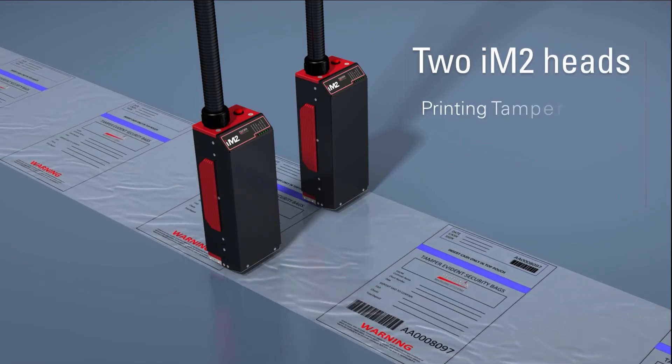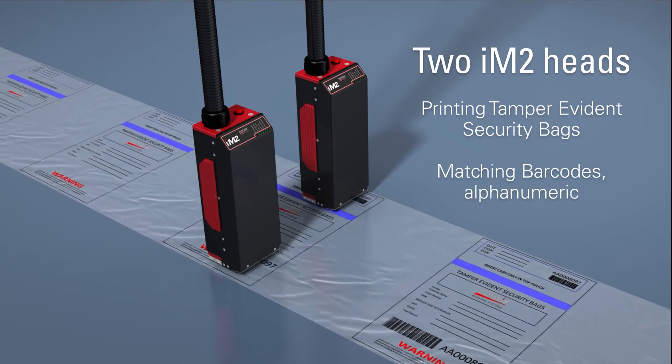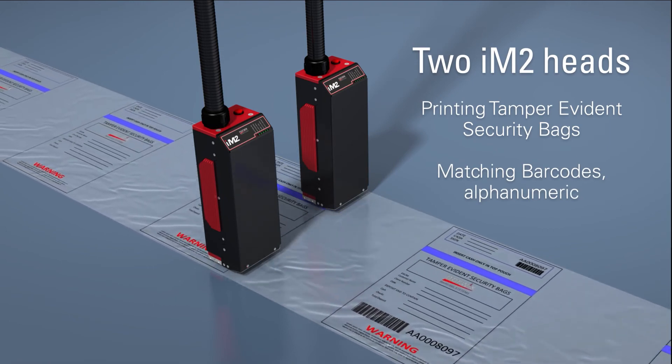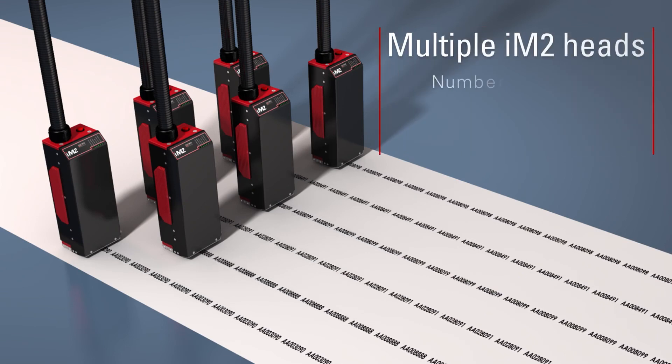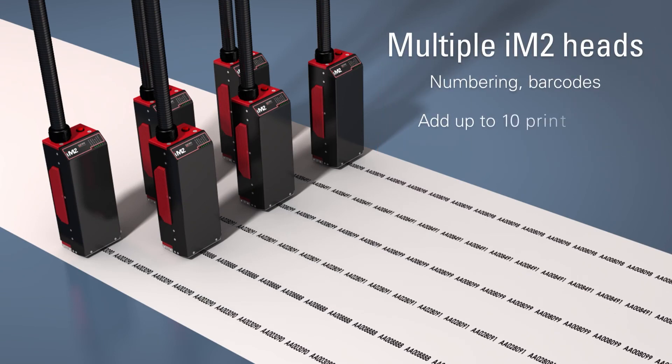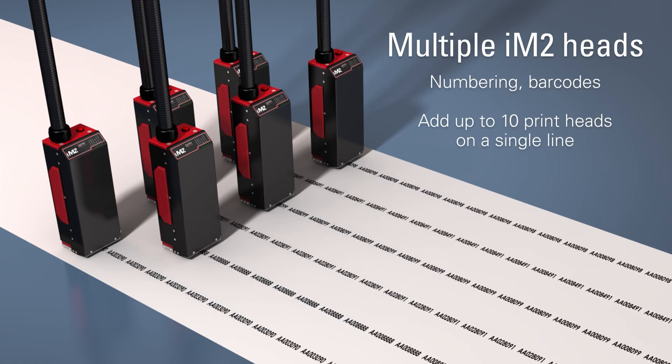For wider web applications, add another IM2 to do matching barcodes and alphanumeric on label presses, finishing equipment, or any other in-line industrial product marking. For flexographic, offset presses, or any wide format web, keep adding printheads to add dynamic data like numbering and barcodes for pharma, lottery, or direct product marking.